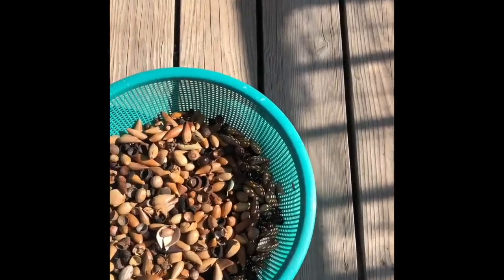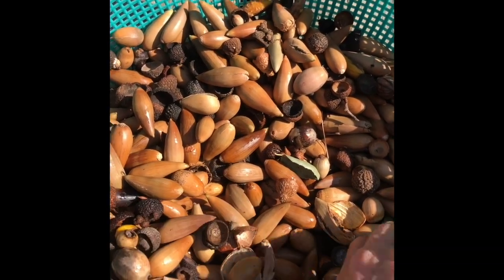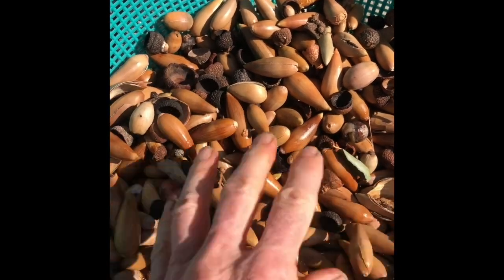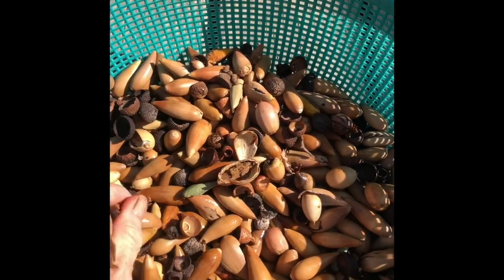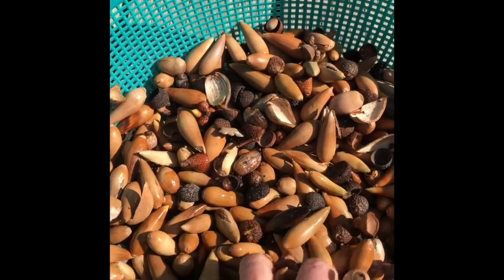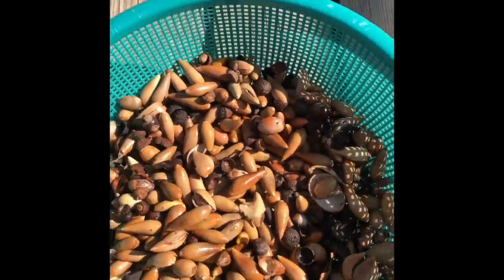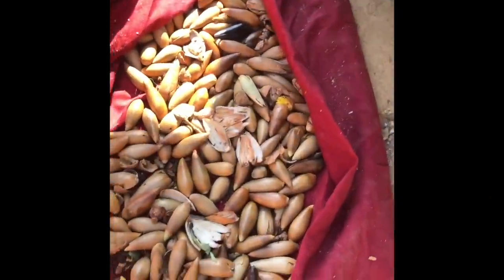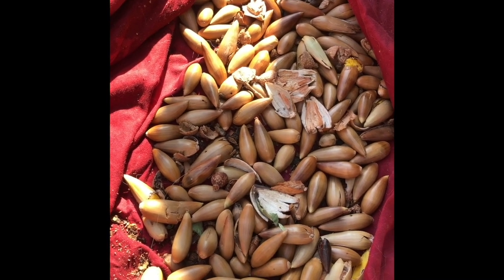I've collected everything — the newer green acorns, the acorn caps, ones the squirrels have eaten, maybe an occasional oak leaf. You want to crush them a bit — you can give a kid some goggles and a sledgehammer and put them to work. Or if you have bad shoulders like me, I have a dirt driveway so I sandwich them between two boards and run over them. Then I'll put them in a kettle, cover with water, and simmer on and off for a couple of days.